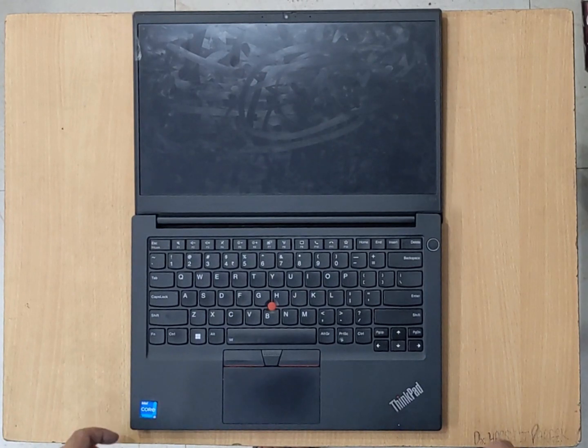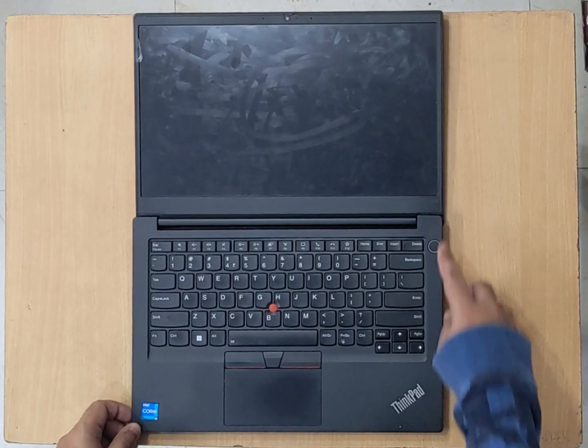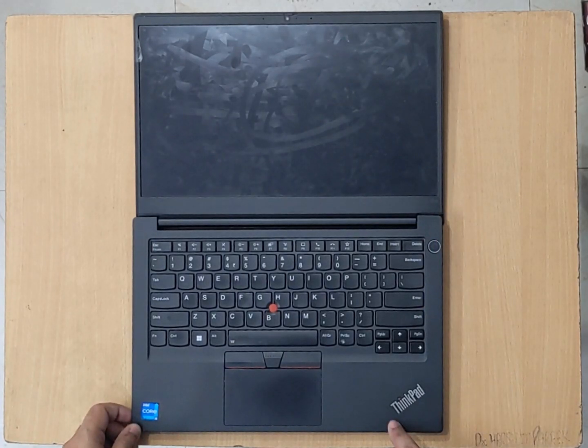Hi, in this video I will show you how to replace RAM or add storage on a Lenovo ThinkPad E14 4th generation laptop. It will be similar over the entire ThinkPad series.